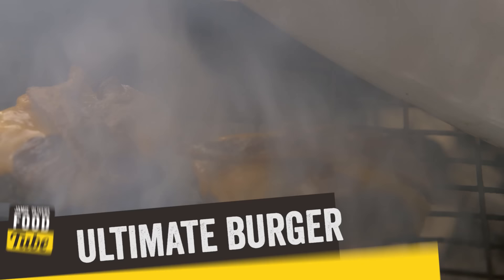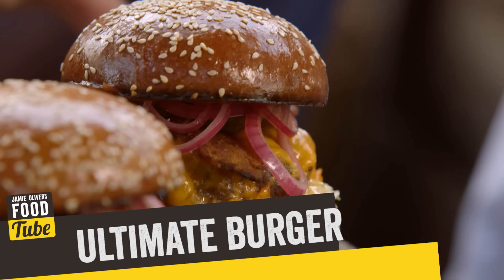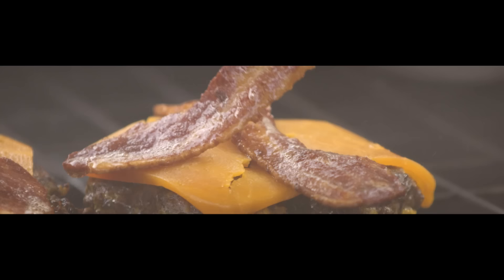We all love a burger, and this time I reckon I've cracked the ultimate one. My friend Christian is an expert in all things barbecue, so he's come to help me cook it and eat it.